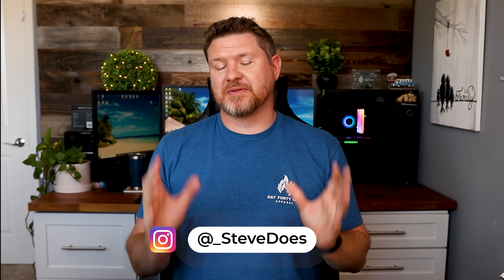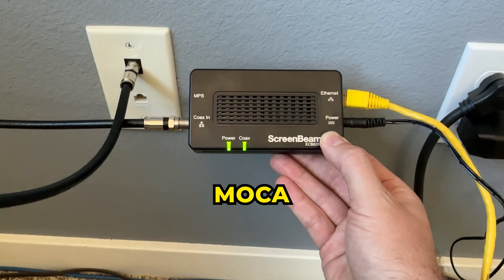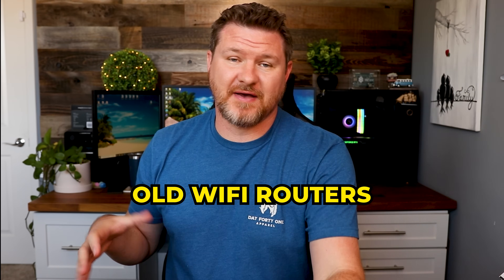I will be creating a playlist for this series on the channel, so I recommend checking that out. As these are being released, we're going to be talking about things like MoCA and how to set that up. I'm also going to be talking about different router options on different budgets, and then lastly in the series we're going to be talking about your old Wi-Fi router and what you can do with it once you upgrade.